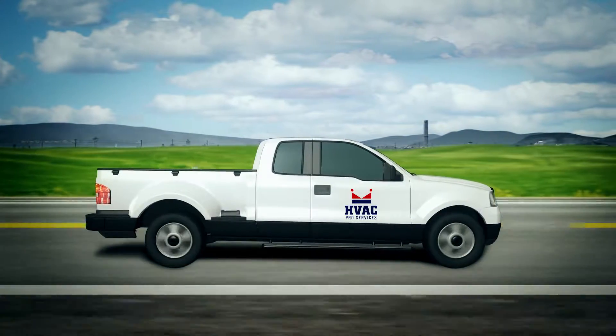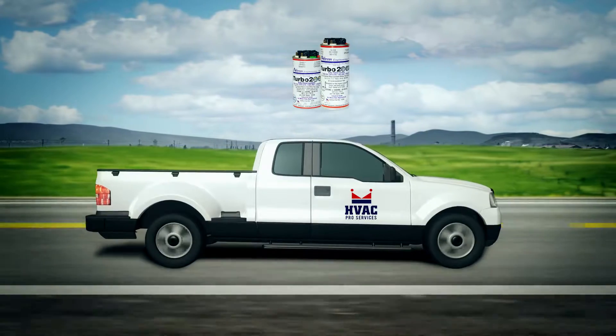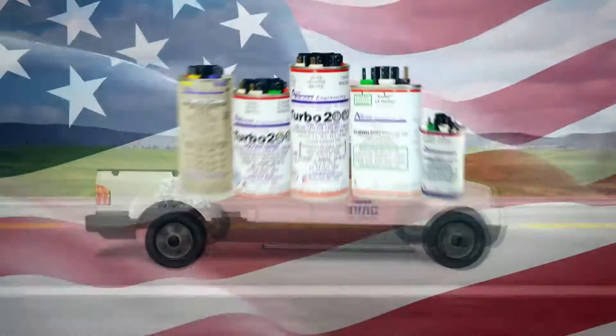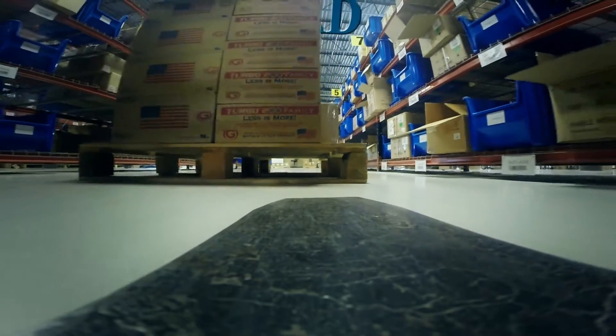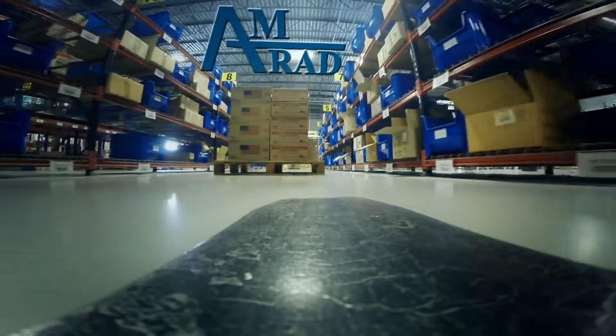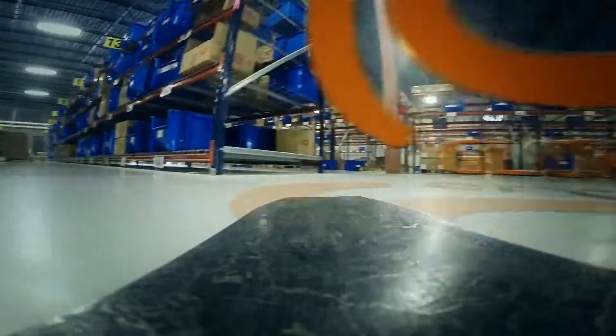The Turbo 200 and Turbo 200X and our full line of made-in-the-USA capacitors from AMRAD offer a full 5-year warranty. As AMRAD's exclusive distributor, Global believes in supporting America, American manufacturing, and the American worker.